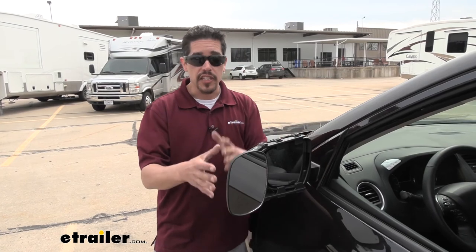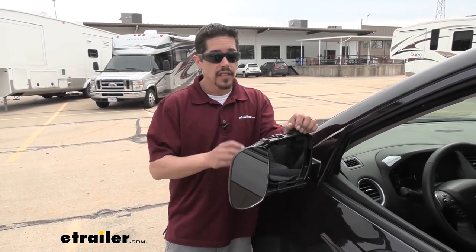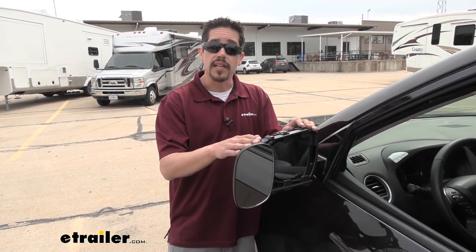Now all we have to do is make any adjustments to our mirrors so we can see our trailer when we're driving down the road. That'll finish up your look at the SEPA Universal Clip-On Towing Mirror on our 2020 Nissan Pathfinder.